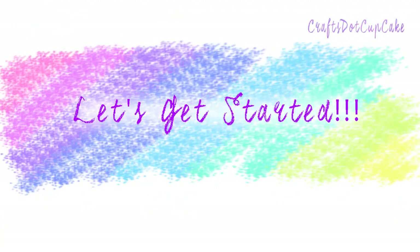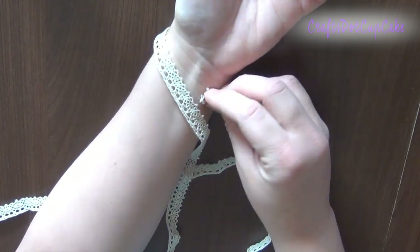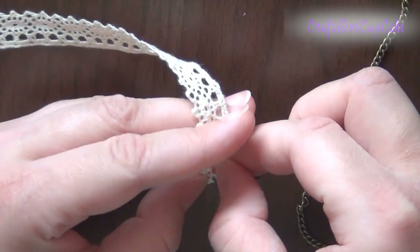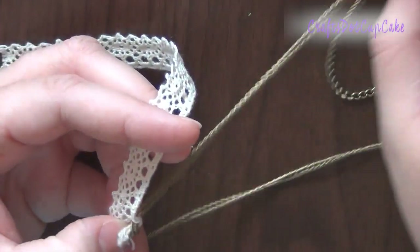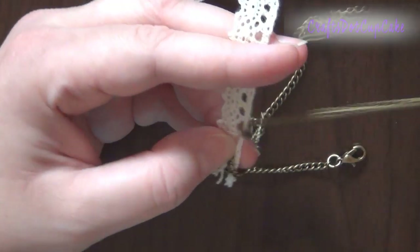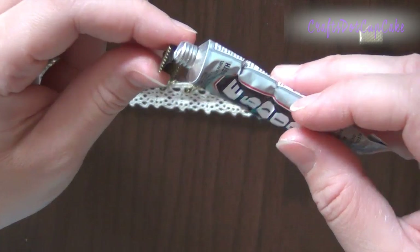Let's get started. First, you're going to measure the lace to fit your wrist, leaving a little gap — you'll see why in a bit. Next, take your regular sized chain and thread it through the little loops on top of the lace, skipping one and threading through the next, then skipping one again. Keep doing that until you get to the end, then trim your chain.